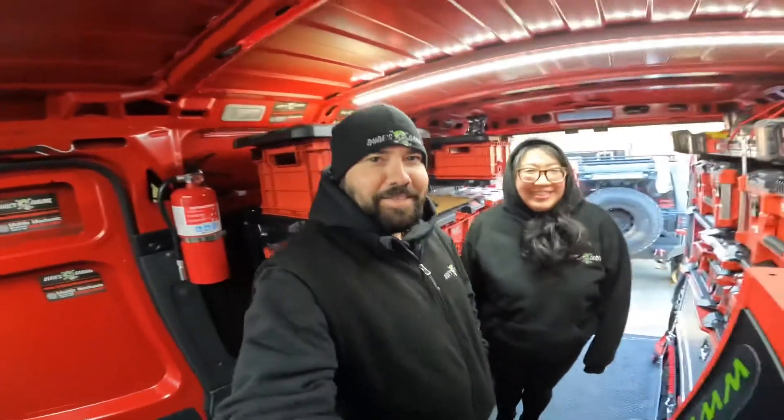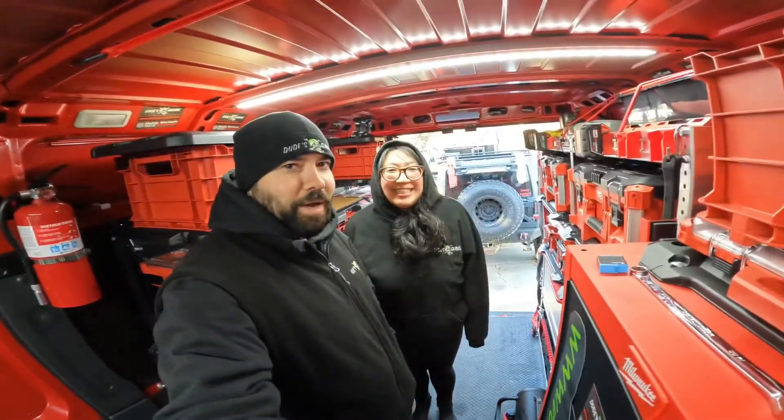What's going on YouTube? We got something different we're going to do today. We are going to teach my wife how to do an oil change. We're going to start off with grabbing all the tools, the jack, jack stands, all the safety measures. We're going to go through everything step by step. Alright, let's get started.